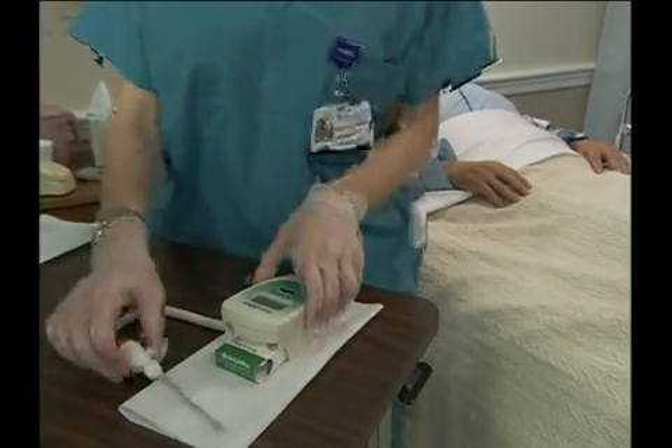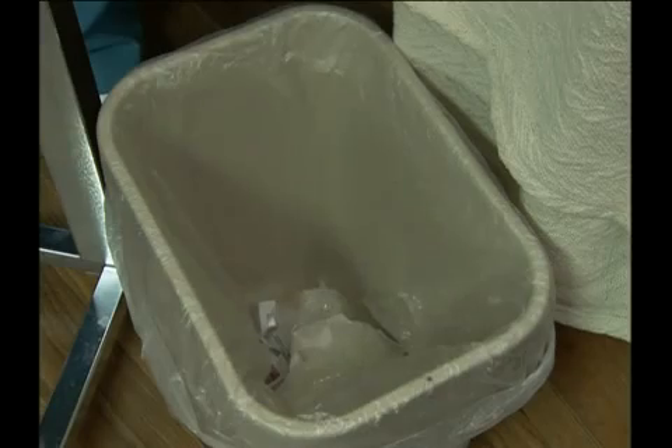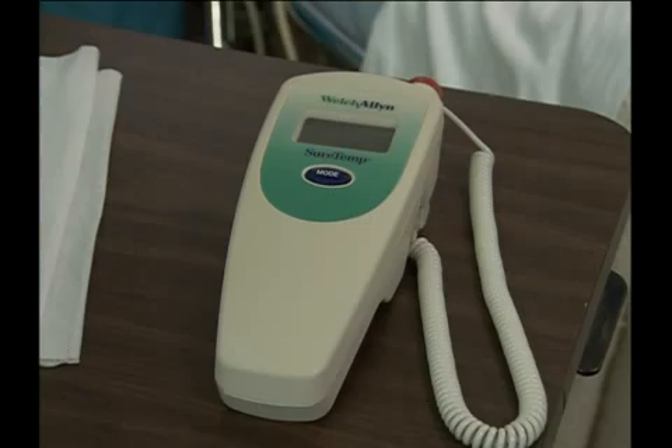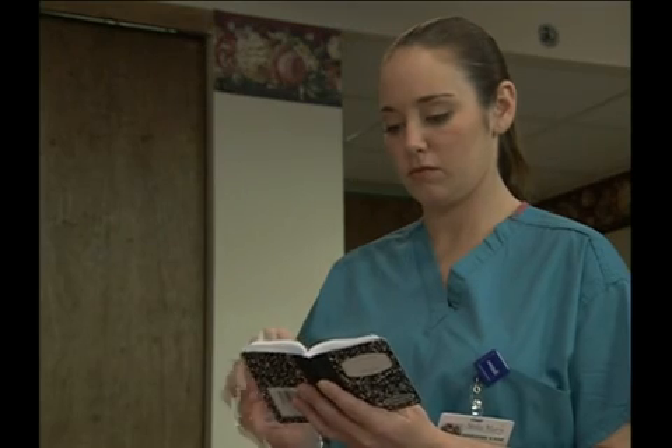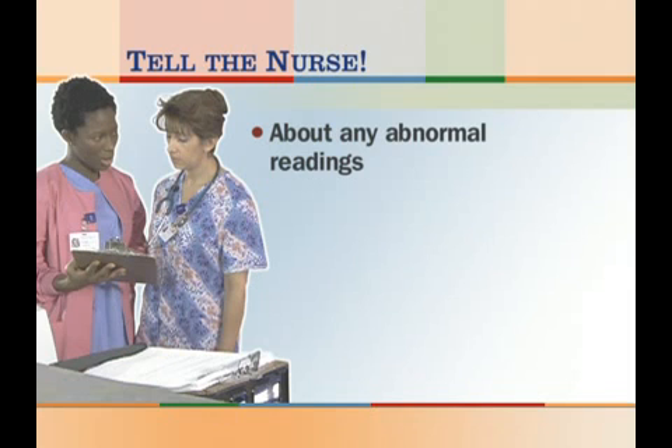Next, remove the probe sheath and dispose of it in an approved waste container. Replace the probe and turn the instrument off if necessary. Place the instrument in its charger. Remove your gloves and wash your hands. Note the person's name and temperature, the time, and the method on your notepad. Then, complete your finishing up steps. Remember to tell the nurse immediately about any abnormal readings.